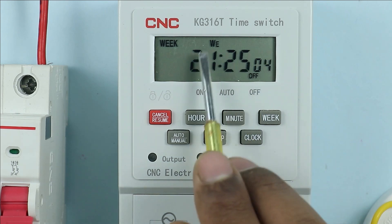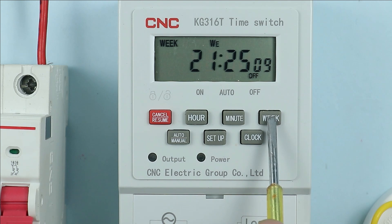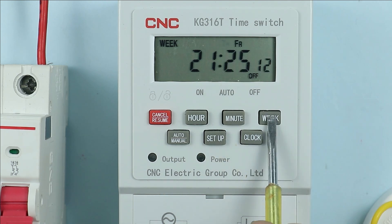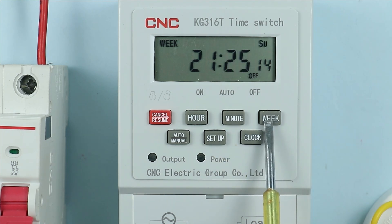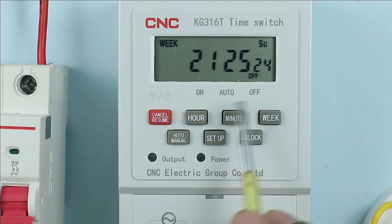Now we have to select the day — which day is it at present. It is showing Wednesday. Press the week button: Thursday, Friday, Saturday, Sunday. So Sunday is now selected. After selection press the clock button and your programming will be saved.